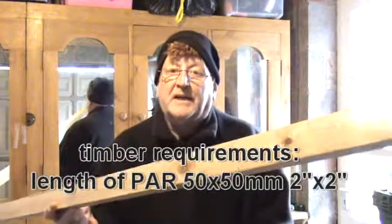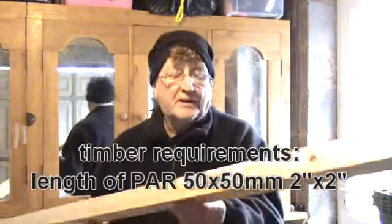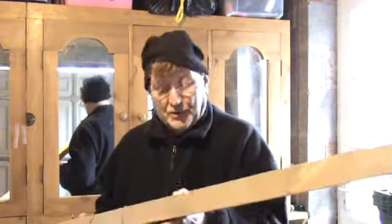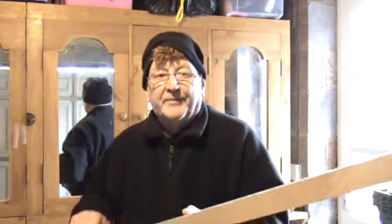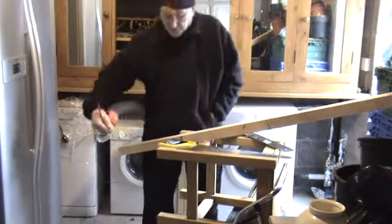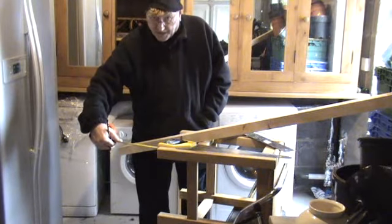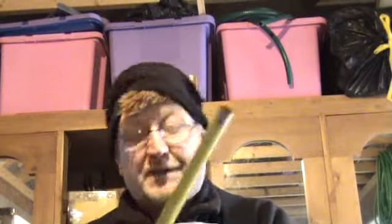We've got a piece of 50mm by 50mm planed all-round timber here — that's 2 inch by 2 inch timber — and we're going to cut it to the length that we want the stool to be increased by. We know that we want to add another 6 inches, that is 150mm, to increase the stool. We take our tape measure and measure 6 inches on the new piece of wood.